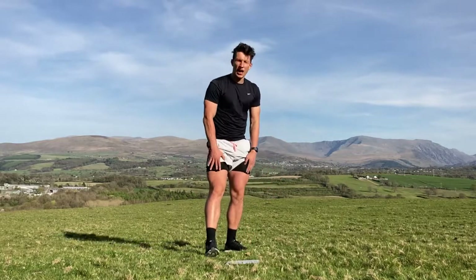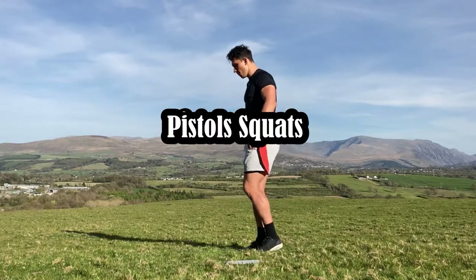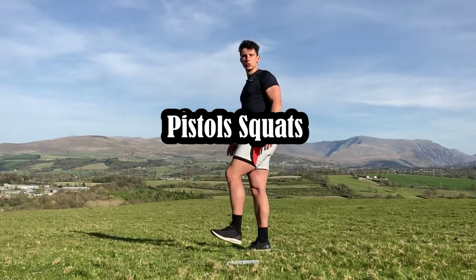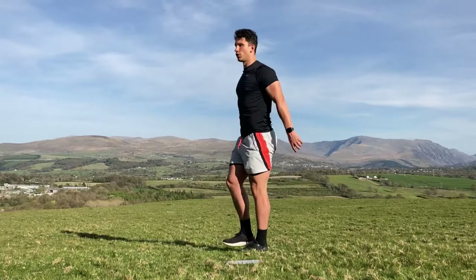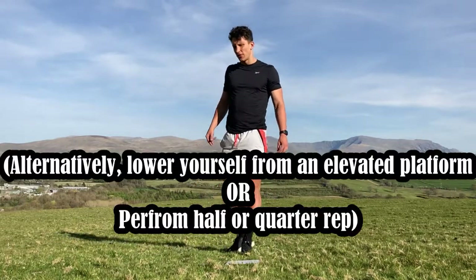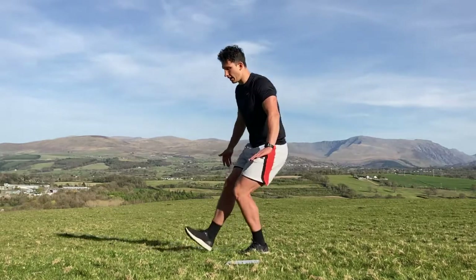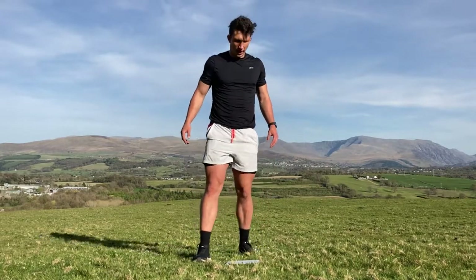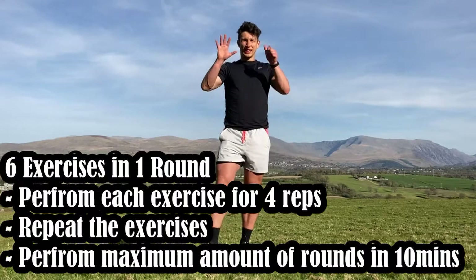Last exercise is the pistol squat — this is a challenging one. You go on one foot, all the way down, and stand up — that's one — then the other side, that's two. Do four total. If you can't do a full pistol squat, find a step, elevate yourself on it, lower yourself down on one foot, and push yourself back up. That's six exercises total.